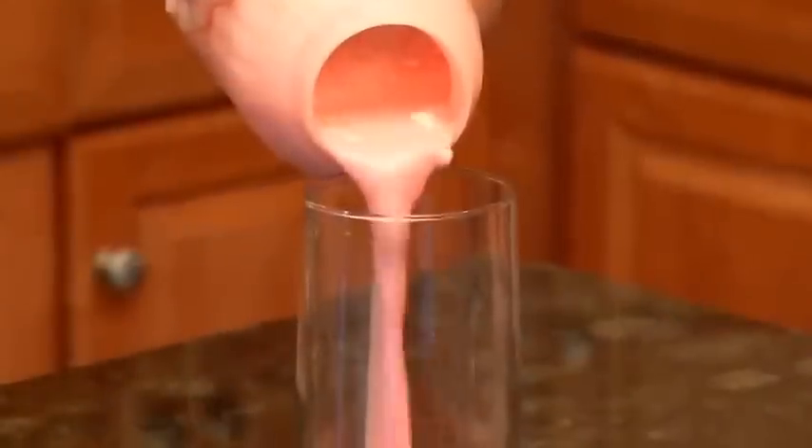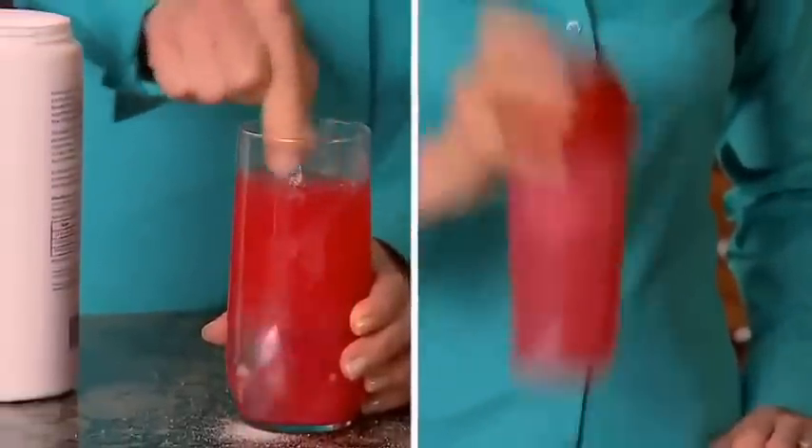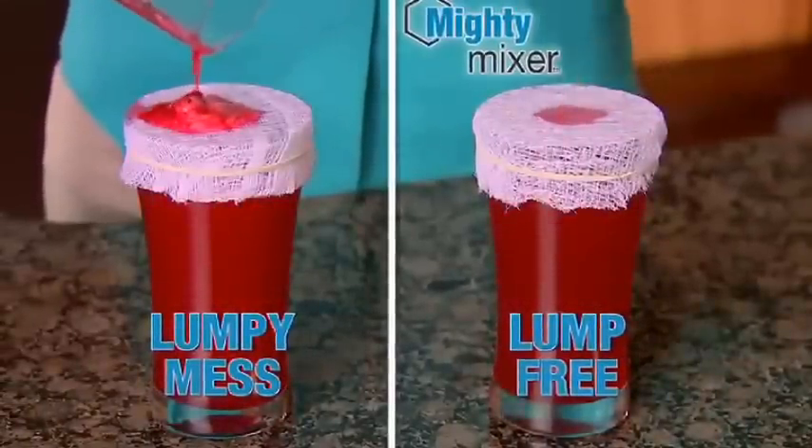Ordinary shakers can't dissolve the powder, but Mighty Mixer's Honeycomb Blending Core disintegrates the powder for a smoother smoothie. Mighty Mixer is lump-free and blended beautifully, but the ordinary shaker is a lumpy mess.